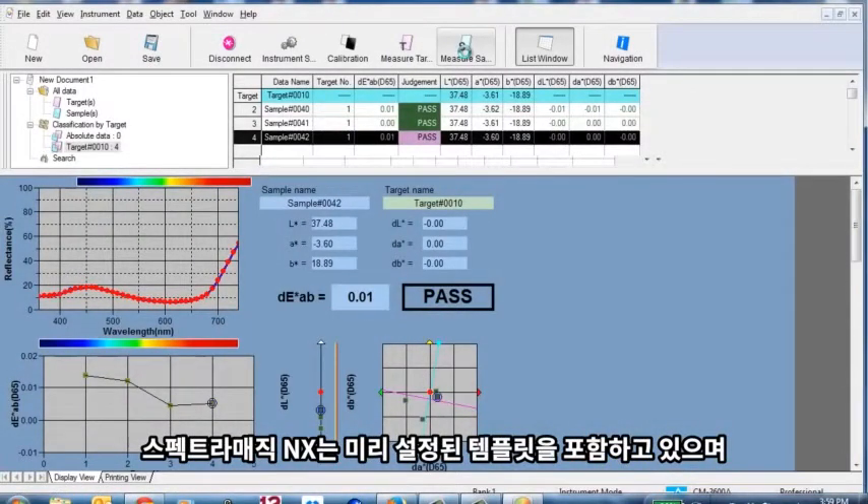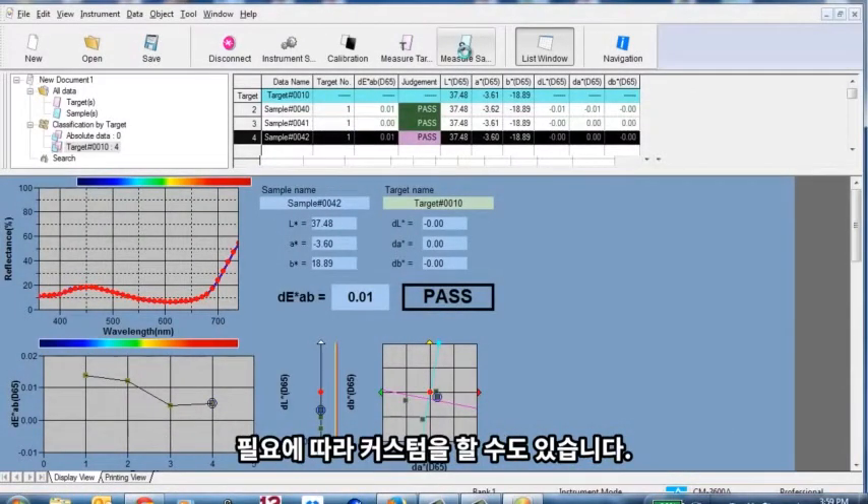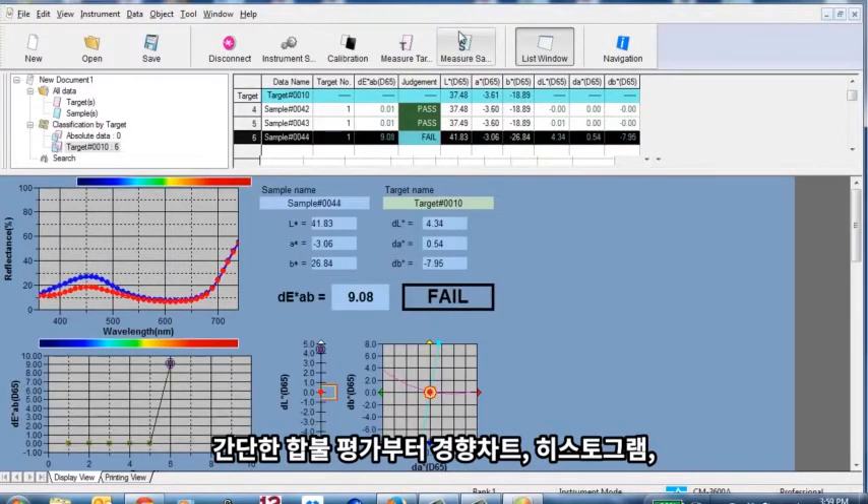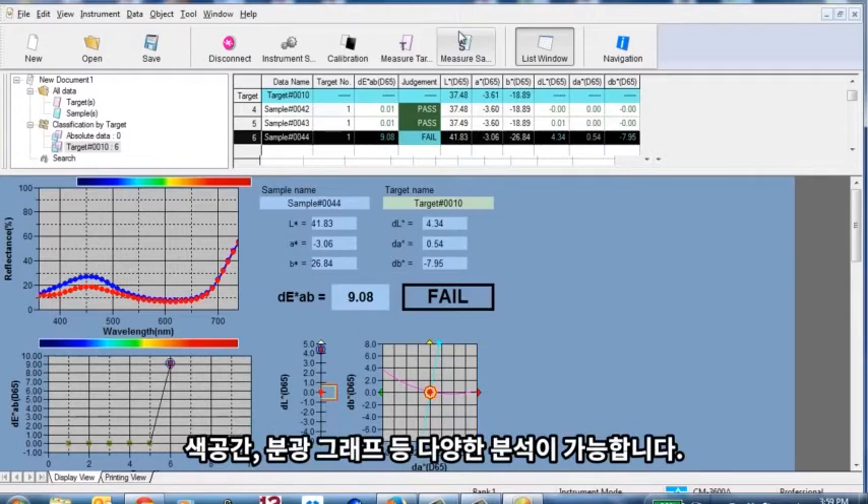SpectraMagic NX comes with predefined templates, or templates can be customized. Reports range from simple pass-fail to trend charts, histograms, color plots, and spectral graphs.